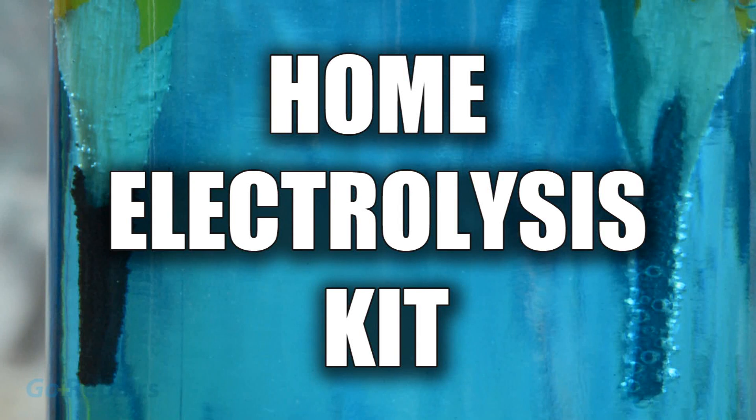Electrolysis is a useful skill to know and in this quick video from GoRepairs we're going to show you how to make your own home electrolysis kit.